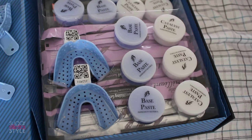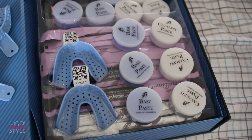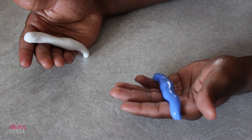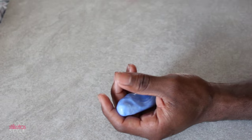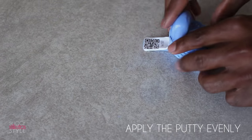We're gonna start off with the molds to make the whitening trays. You'll want to grab the catalyst and base paste and mix those together very well. You'll want to move pretty quickly because this stuff does tend to harden very fast. Take about another 30 seconds to actually put the putty in the tray.